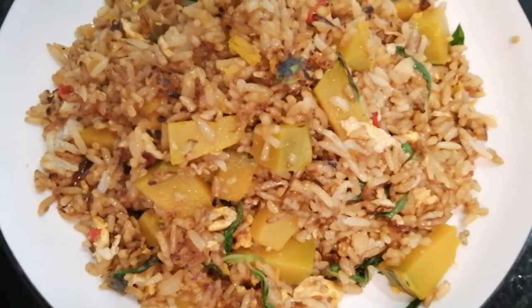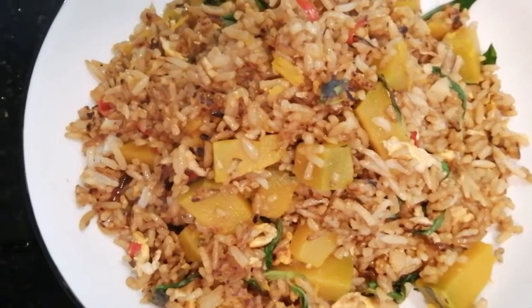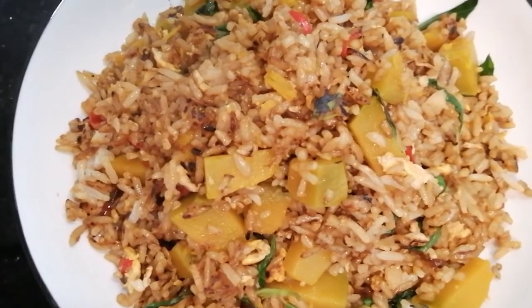This is the first place. I am going to use the water.